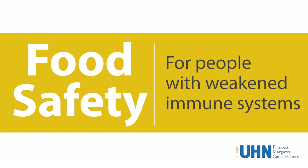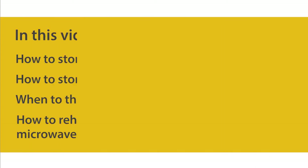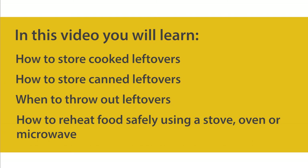Food safety for people with weakened immune systems: store and reheat leftover food safely. In this video you will learn how to store cooked leftovers, how to store canned leftovers, when to throw out leftovers, and how to reheat food safely using a stove, oven, or microwave.